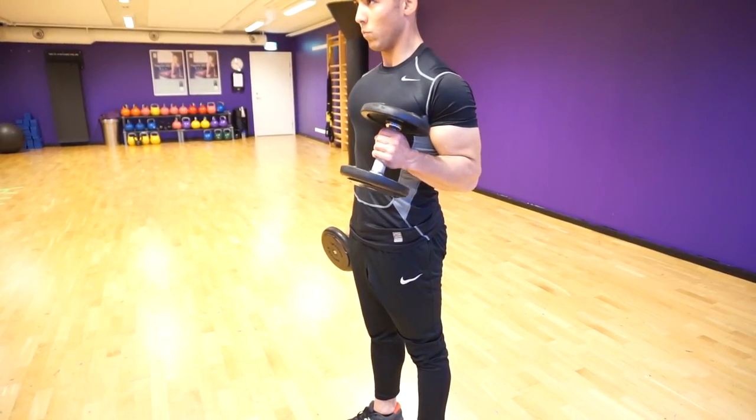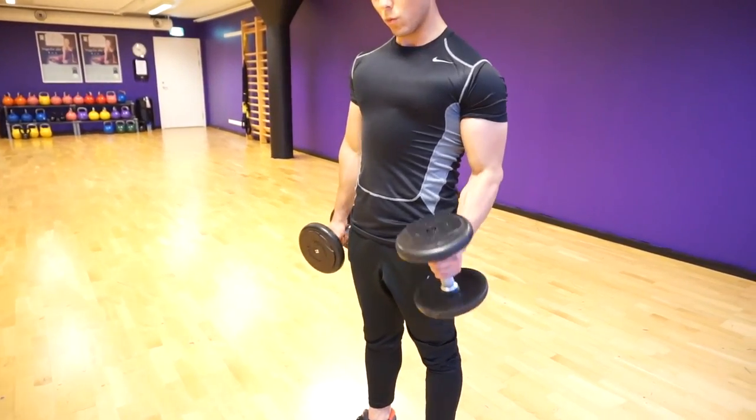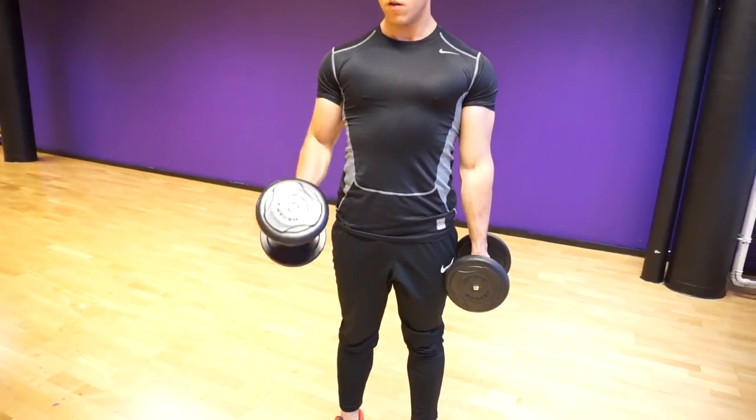The first exercise is hammer curls — a great exercise. All you need to focus on if your biceps is a weak point is the tempo. Make sure you squeeze at the top, hold it for a second, and then control it slowly and let the negative stretch out your biceps. Make sure you hit all of the fibers. You make the most amount of muscle damage in the negative portion of the lift. So control it on the way down and squeeze your triceps at the bottom of the movement for a full stretch.